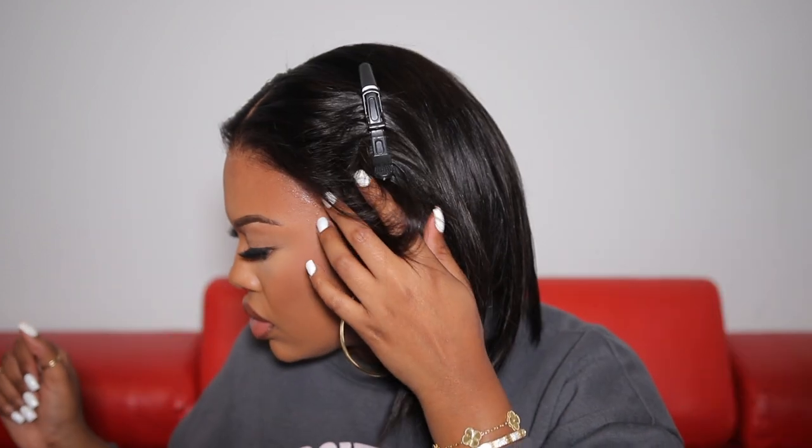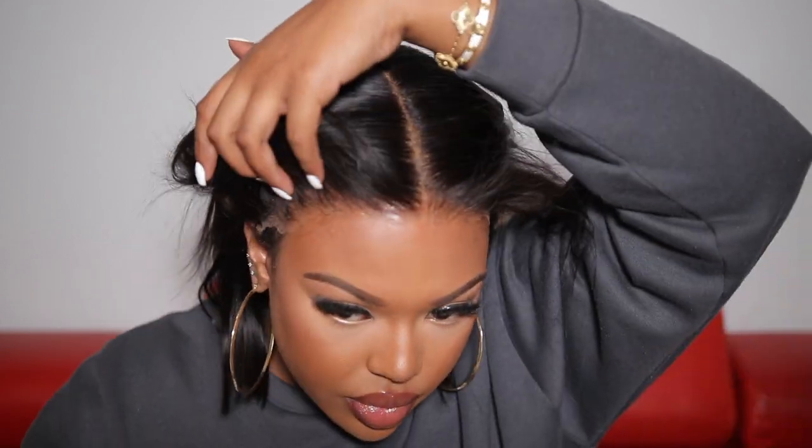Minus the short area, the lace in the front was absolutely flawless. The name of this wig on the website is called Biola. The cap construction is a 13x6 lace front wig, 160 density, hair length is 12 inches, and the hair texture is a silky texture.